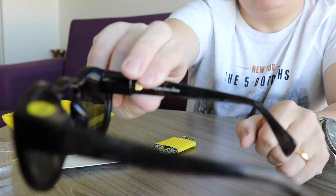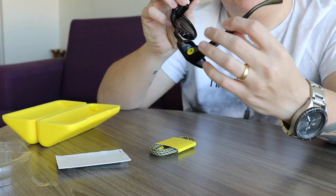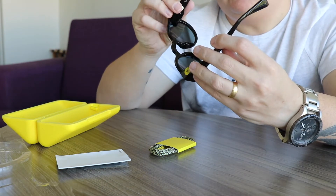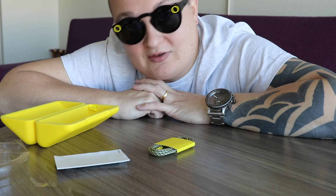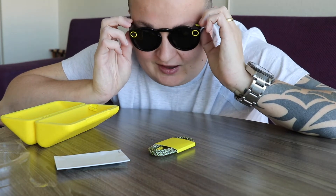They've got Spectacles branding on the inner arm — clear on the sides, just slightly blacked out. Putting them on — there you go, Snapchat Spectacles are on. They actually feel quite comfortable. Now I just need to work out how to pair them to Snapchat.